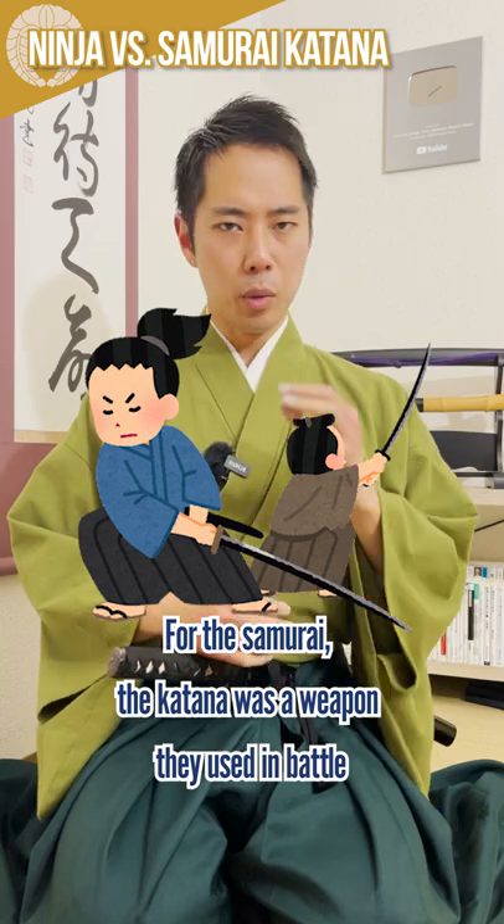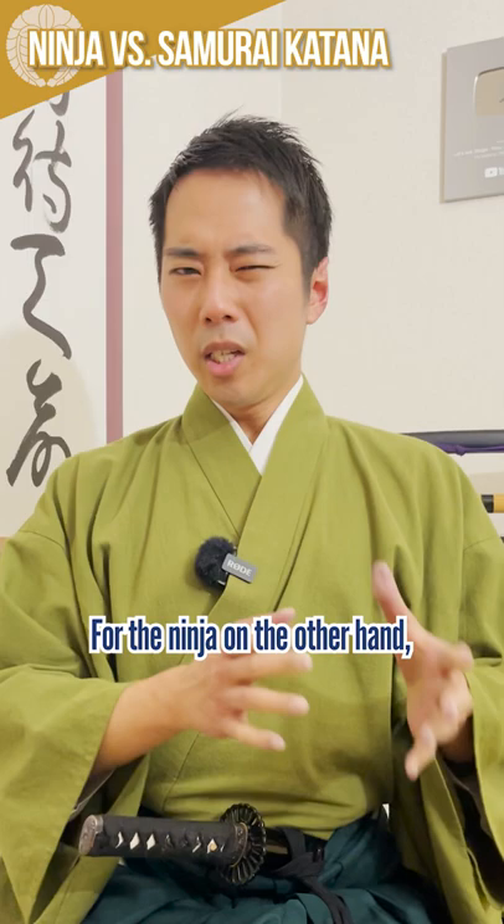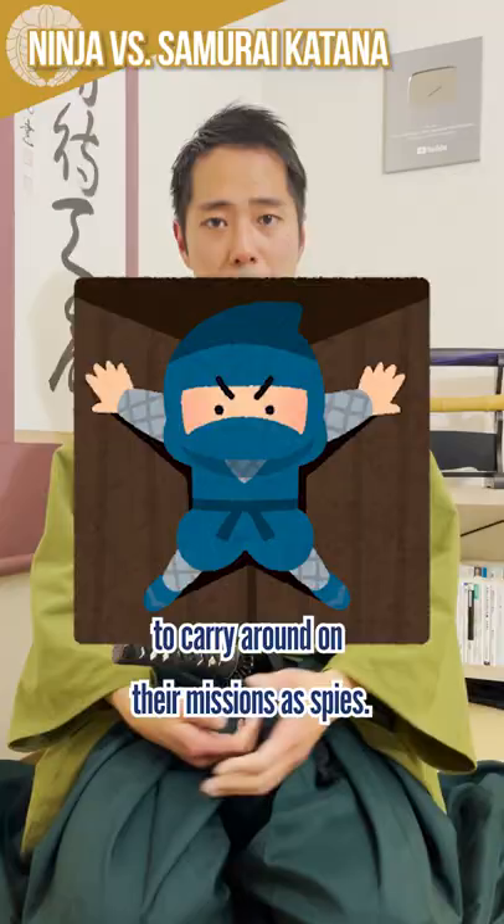For the samurai, the katana was a weapon they used in battle and was also a symbol of their authority. For the ninja, on the other hand, their swords were more of a convenient tool to carry around on their missions as spies.